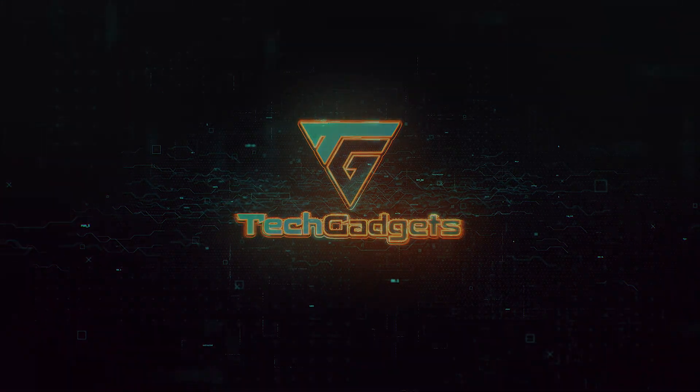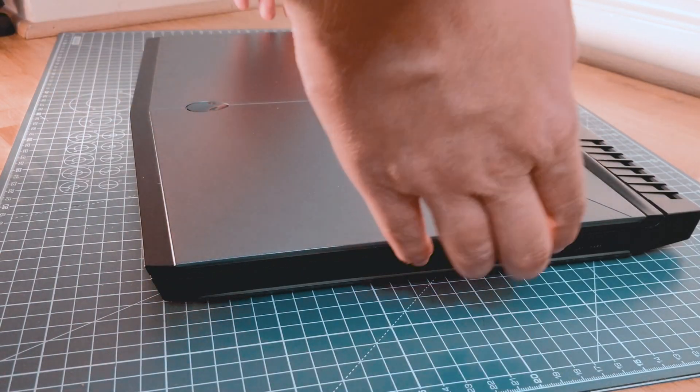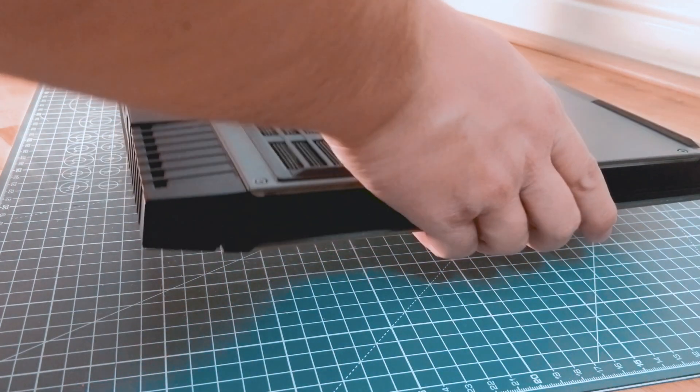Hey, how are you doing? Doris here. By the title you can already tell that I got some issues with my Alienware laptop — thermal issues. I've faced the same problem as many other Alienware users.